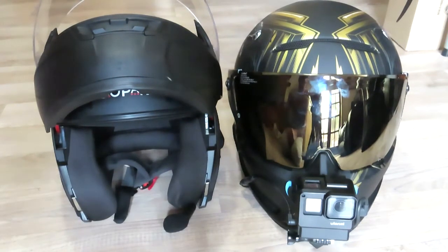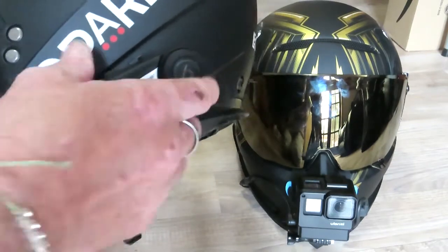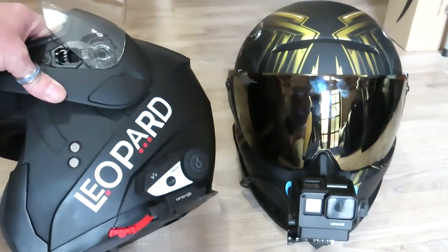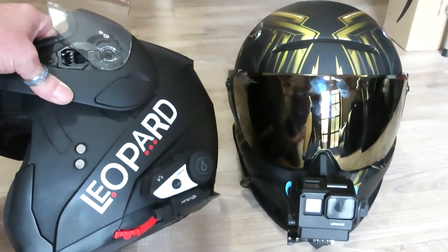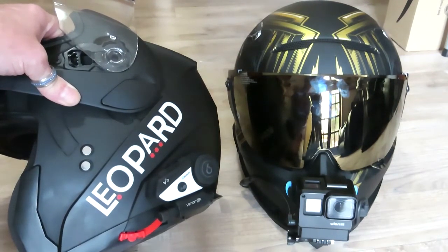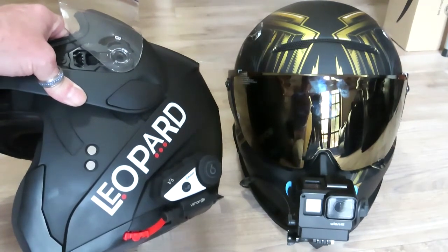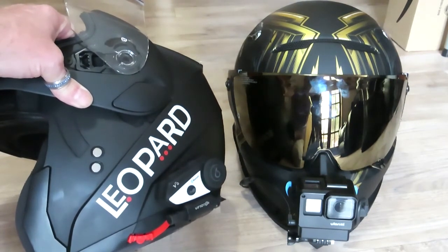The only thing I added to the cheap helmet was a comms unit I got off a Chinese website — VIMMOTO or something like that. You can buy two of these and they connect to each other so you can talk to each other. This Ruroc one can't do that — I'd have to go for an app. I can answer phone calls, but I paid a lot of money and I kind of think hmm. I watch a lot of American biker stuff on YouTube and I like the look of the Ruroc, that slick black look.